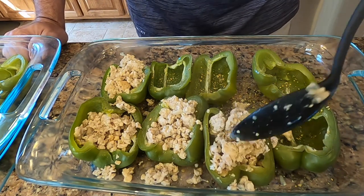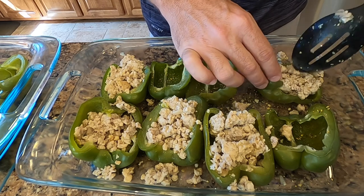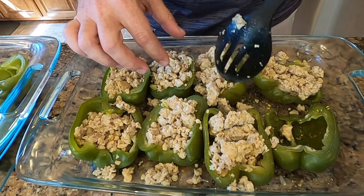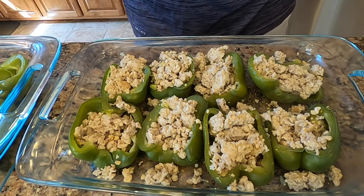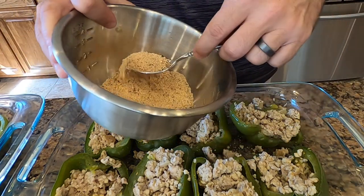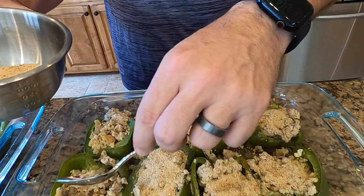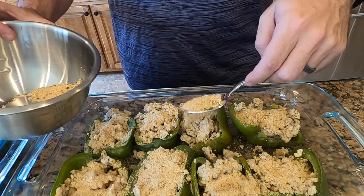We're coming along here — it's a little messy, I apologize to anyone particular about a clean kitchen. I'm making sure to stuff these peppers. Now that we have the meat stuffed in the peppers, I take my breadcrumb mixture and liberally sprinkle it on top. You could probably find ketogenic or paleo options for the topping, but these breadcrumbs work really well — especially when you put them in a 400-degree oven for 30 minutes, they're going to get toasted and it's going to be really good.